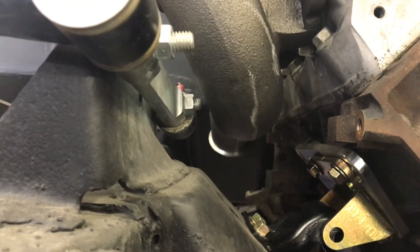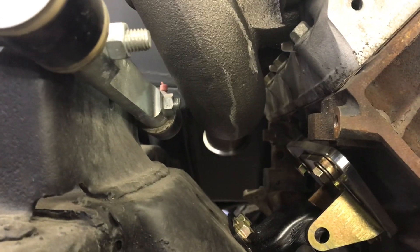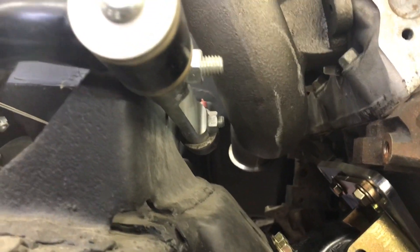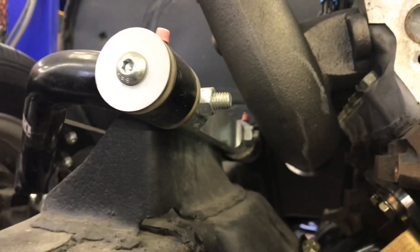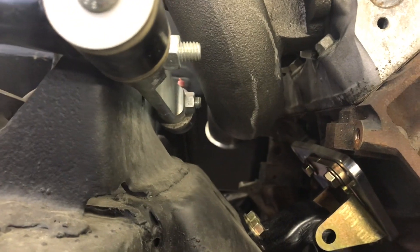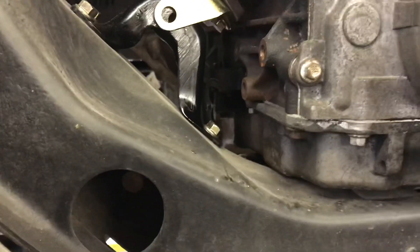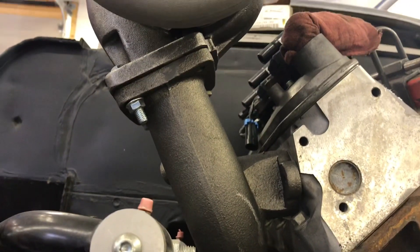I'm impressed that it clears the control arm bolt without even trying. With shims and everything you could actually turn that bolt around. In this style of control arm you're looking right at the bolt - it's not hidden like a stock upper control arm. You could grind the bolt off or do all kinds of things. I'm going to raise the motor about a quarter inch anyway. So all in all, it is a win.